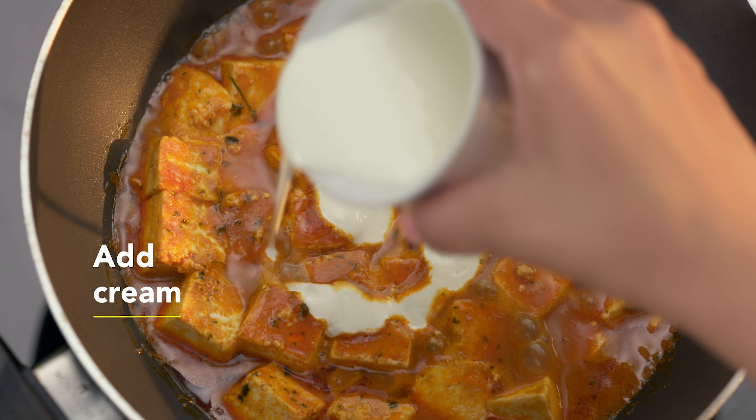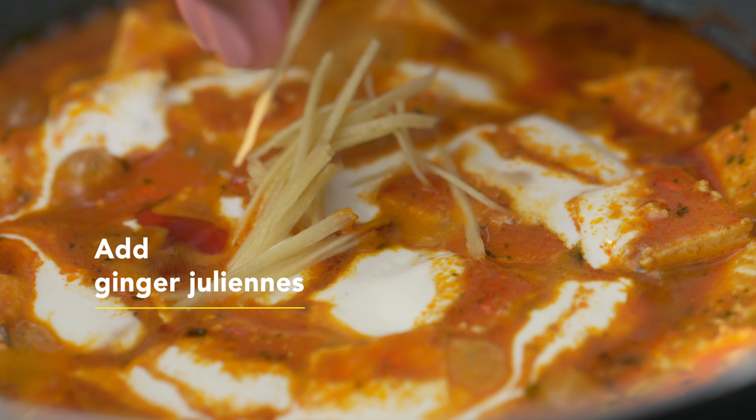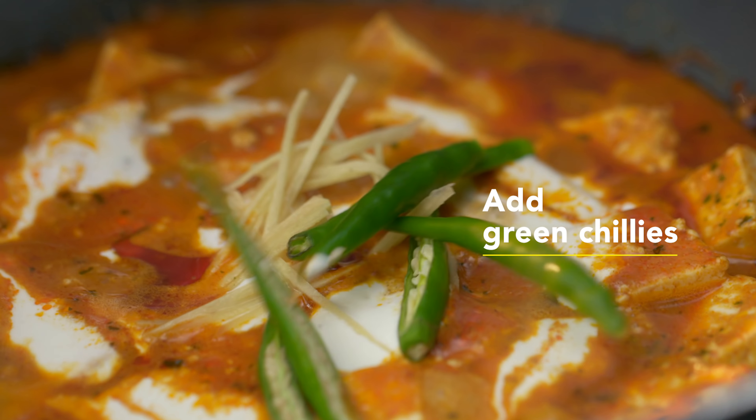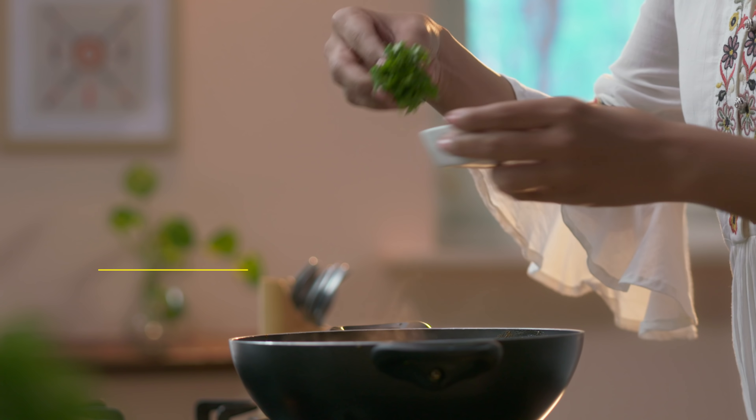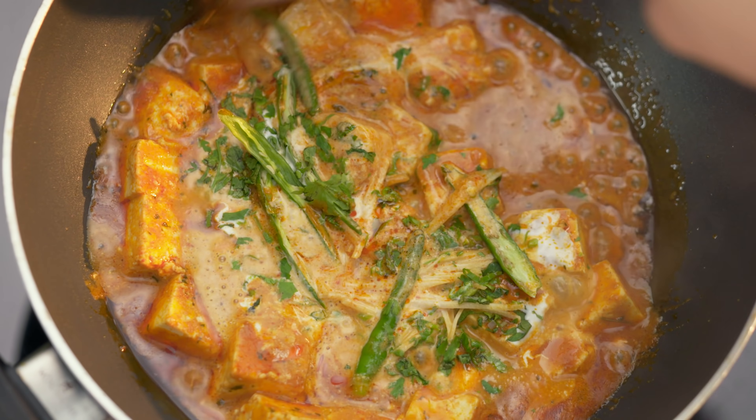Agar zaroorat lage toh hi namak daaliye ga. Now for this to be more shahi and more attractive, we will add a little cream — which looks very rich and adds a lot of texture to the entire recipe. Wow, this is looking so gorgeous. We will add a little ginger juliennes, thodi si green chillies to add a little spice, and chopped coriander. Freshly chopped — is ki apni ek behad behterin khushbu hoti hai. I think any dish without hara dhaniya is totally incomplete.